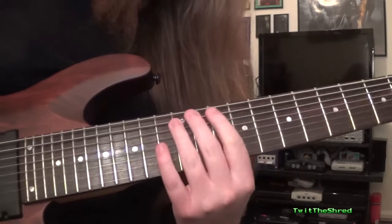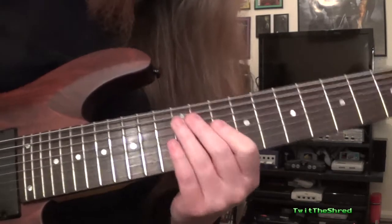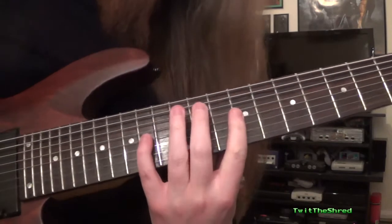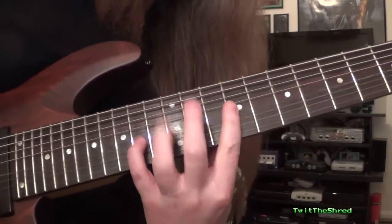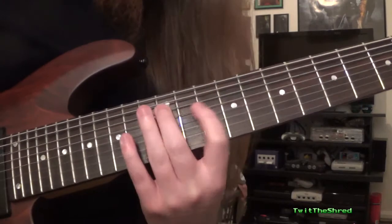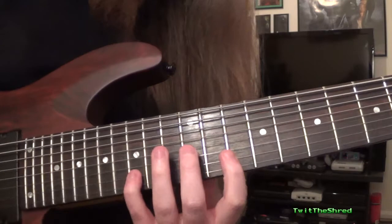It starts out as 12 on E string or open E, your choice. Then it skips a string down to the D string and goes 9-14. Then it skips another string down to the B string and it goes 10-15.